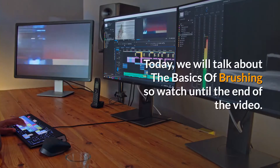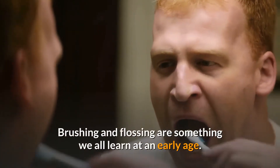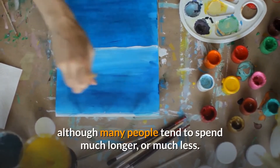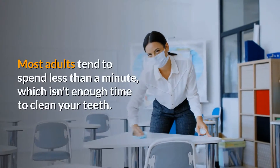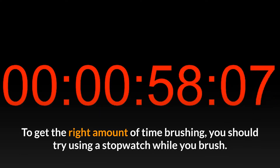Hello, hope everything is well. Today we will talk about the basics of brushing, so watch until the end of the video. Brushing and flossing are something we all learn at an early age. The proper way to brush your teeth takes less than two minutes, although many people tend to spend much longer or much less. Most adults tend to spend less than a minute, which isn't enough time to clean your teeth.